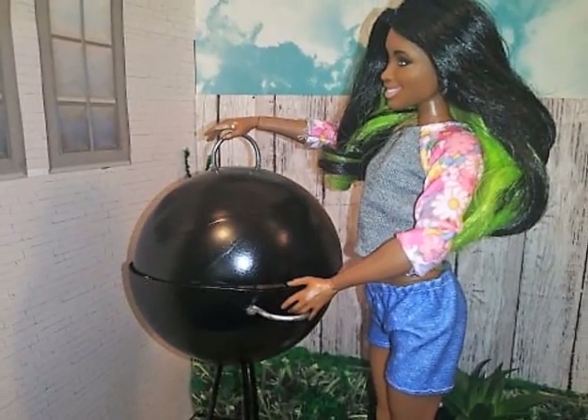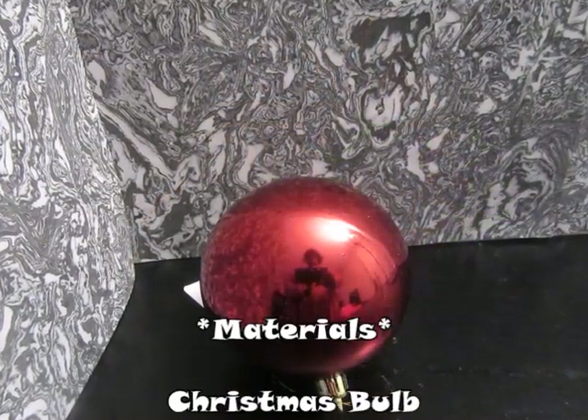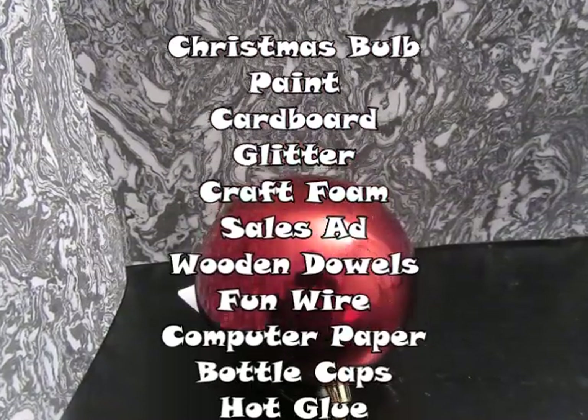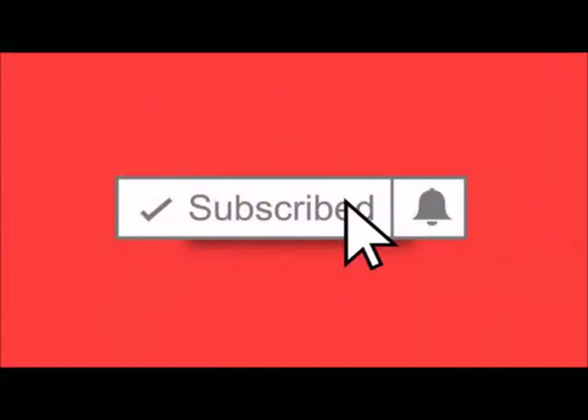Hey everyone, this is Toni Nicole and in this video we'll be making a barbecue grill for our dollhouse using a large Christmas tree bulb. I know it sounds really weird and we've got a lot of materials to use, so I have that scrolling for you. And before we get into the how-to, I'm going to need you to subscribe to the channel and click that notification bell.